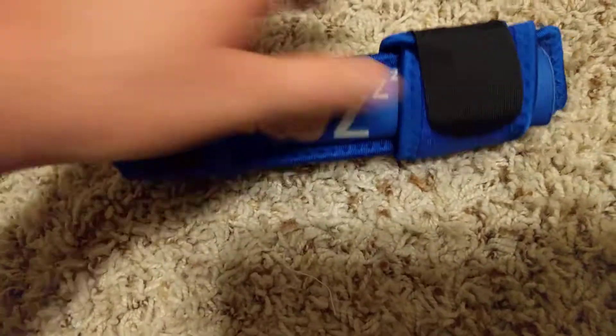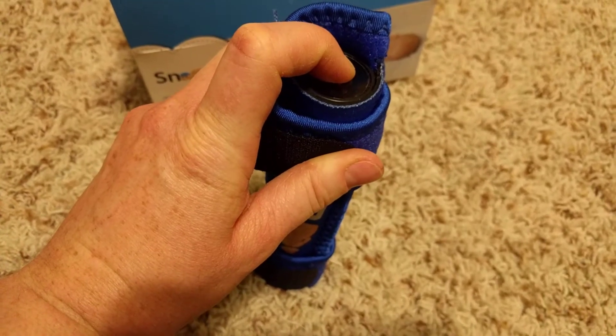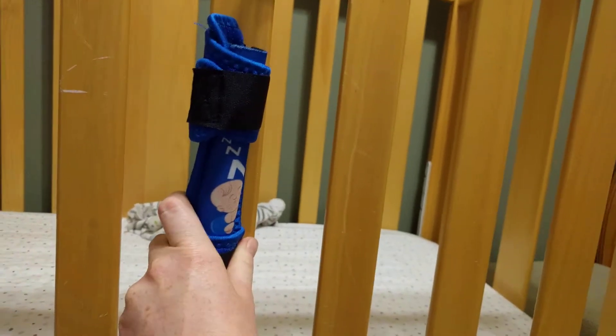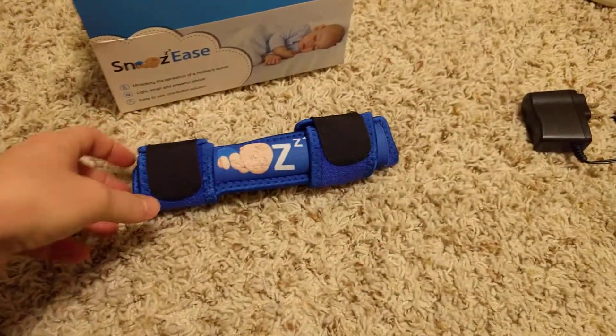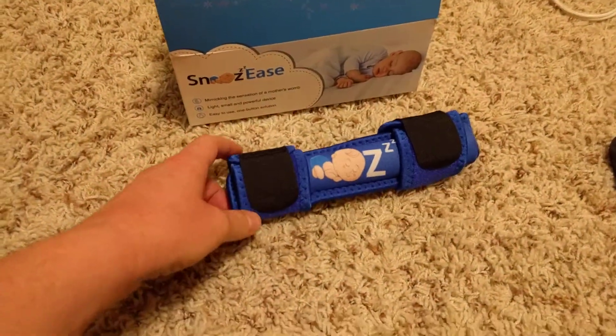This is something we will be using. We already have two little ones. It can adhere with the Velcro straps really easily to a crib, to a swing, to a bassinet. We'll probably be moving it back and forth between all three when the next baby decides to come.